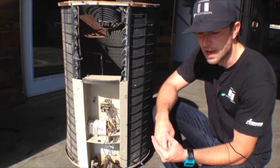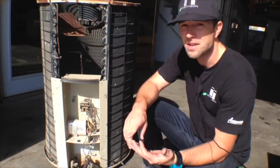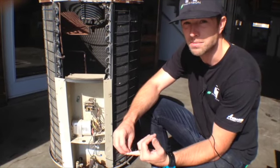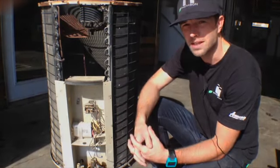There are a couple other factors. One of those factors is the line set and the other factor is the evaporator coil. So depending on how far away your indoor system is from the outdoor unit, more or less refrigerant is needed.